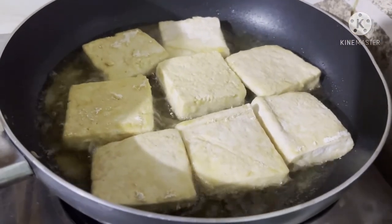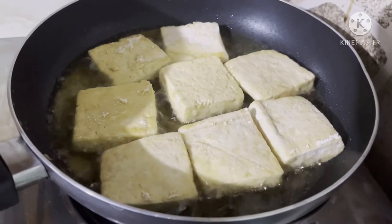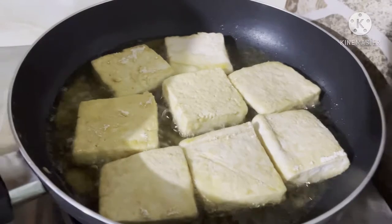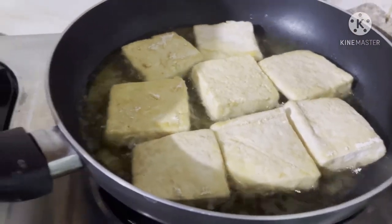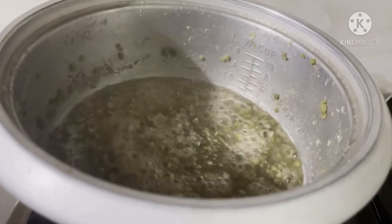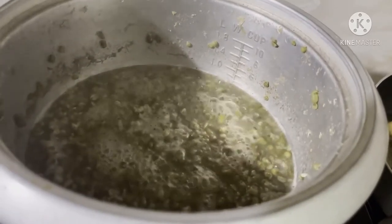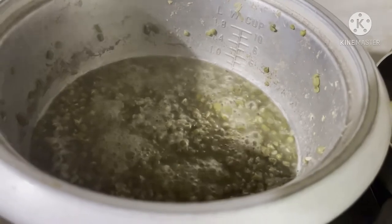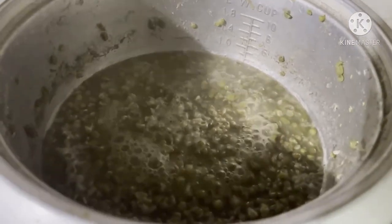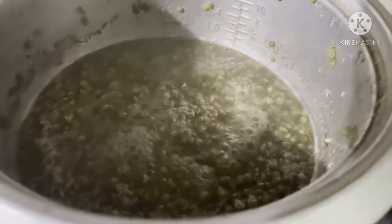So antayin ko lang siya mag golden brown. And then ito naman yung pinakuloan ko na munggo. Mainitinit pa. Pinalambot ko na siya. So ready to cook later. Gusto ko yung super super lambot na munggo. So ganun siya.